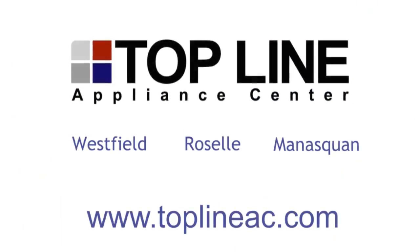If you'd like to see this or any of our other built-in refrigerators, please stop by one of our designer locations or visit us on our website at toplineac.com.